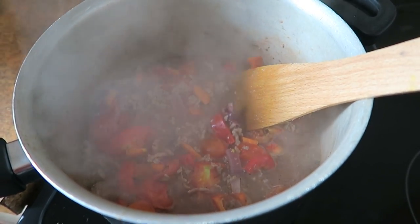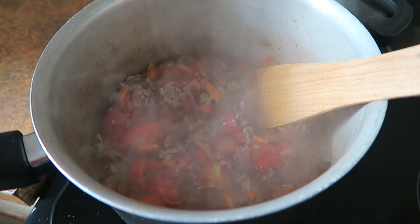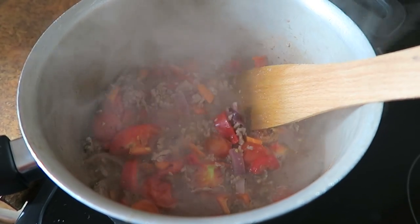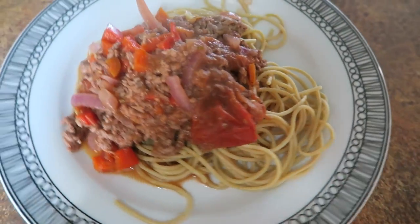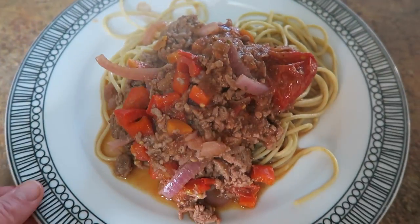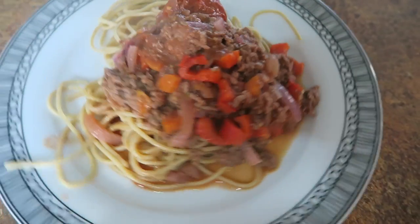I've also added some red wine, and now I'm just going to let a lot of the liquid boil off. Because there are so many tomatoes and they hadn't been roasted previously, there's a lot of liquid, so it just needs a while to simmer away. And this is the spaghetti bolognese all plated up and ready to go.